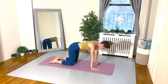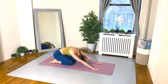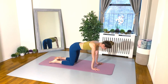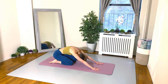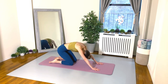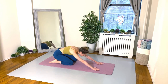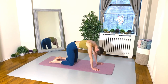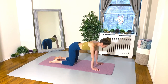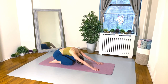Let's begin in our beautiful tabletop position. Take a nice big inhale, and as you exhale, round the back, drop the head down, and sit back onto your heels or as far as you can go comfortably. Inhale to come back to your tabletop. And again, exhale to shift your weight back, rounding the back and dropping the head down. Inhale back to your tabletop. Exhale, shift back, round the back, dropping the head. Good.